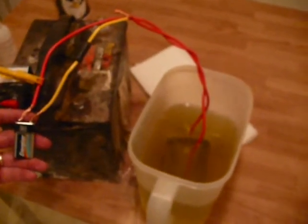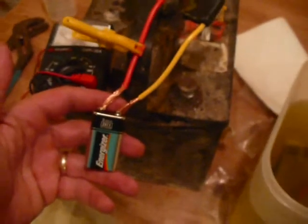We are going to do another test with the same salty solution. This time we are going to use a 9 volt battery and see what kind of hydrogen production we get off of this. There you go — that didn't take long. There's a pretty good bit of hydrogen coming off of a simple 9 volt battery. There you have it.